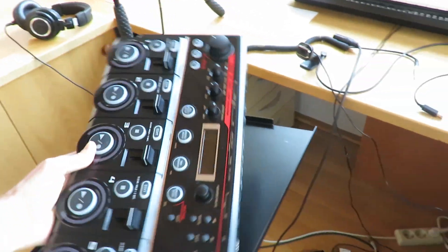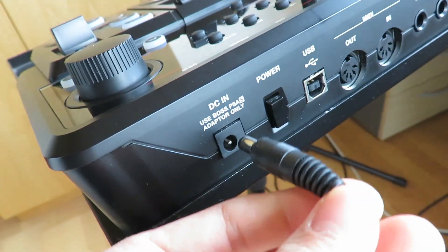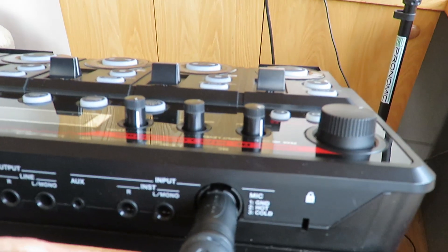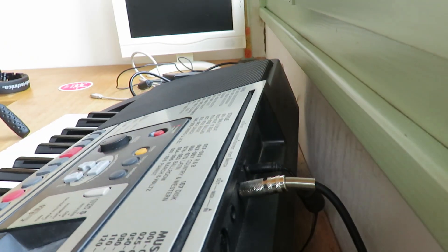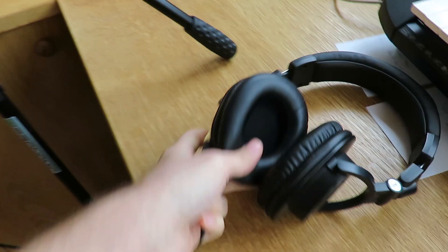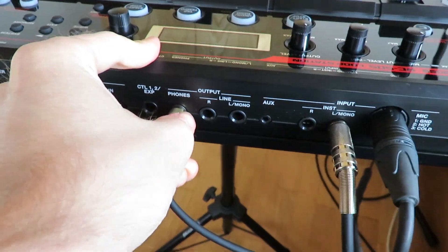Let's get to it. First thing you need is obviously your RC 505. Then you plug in the power and set up your loop station as you would usually set it up. For me that is connecting my microphone, connecting other instruments such as my keyboard that I just connect with the guitar cable, and then you probably want to connect your headphones.